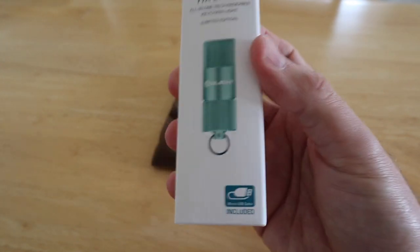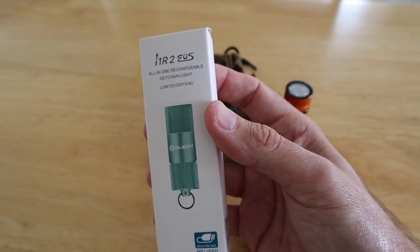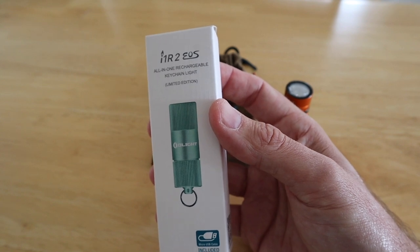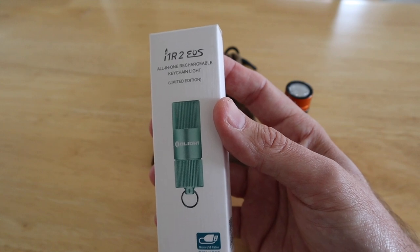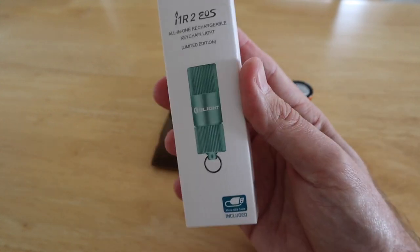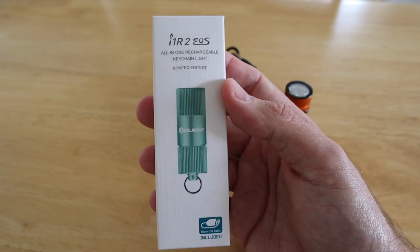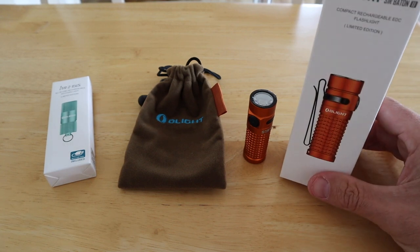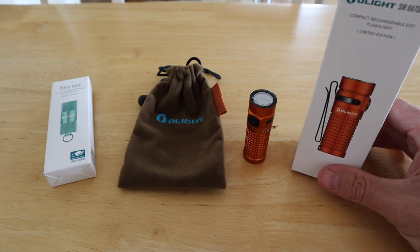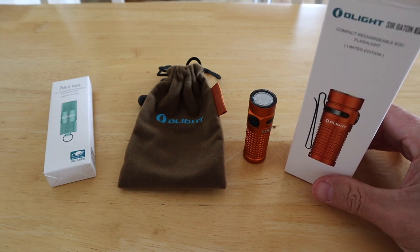The free keychain torch is very bright and rechargeable — really handy just for having on your keychain. All you've got to do is log in on the Olight website, register, and share the sale information via Facebook or email, and one of these gets added to your cart — all you pay is shipping. And don't forget, if you are in the market for a new torch, consider purchasing it through the affiliate link in the description, which doesn't cost you anything extra and just helps cover the costs of running the channel and making these videos.